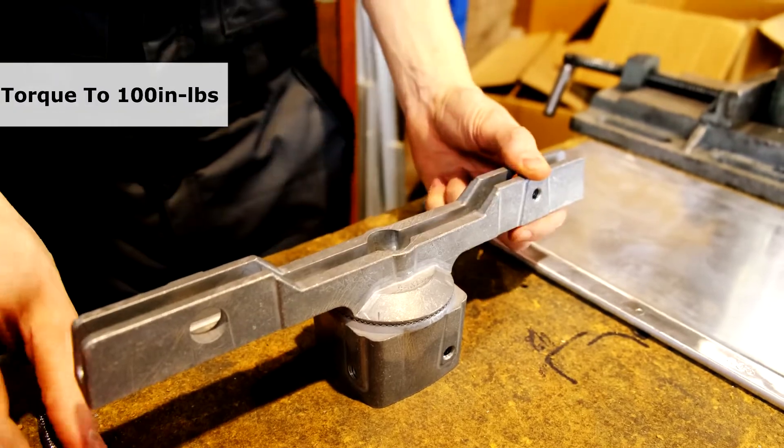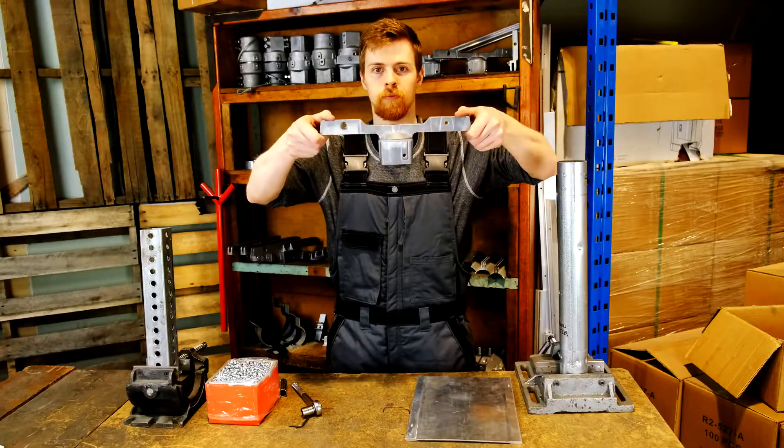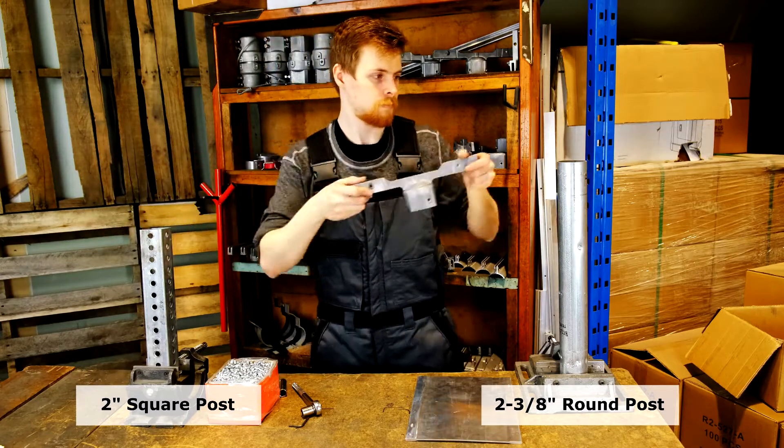Always torque the center bolt to 100-inch pounds when assembling our adjustable brackets together. You can tell by the bottom of this cup that this bracket was designed to fit both a 2-inch square post as well as a 2-3/8-inch round post.